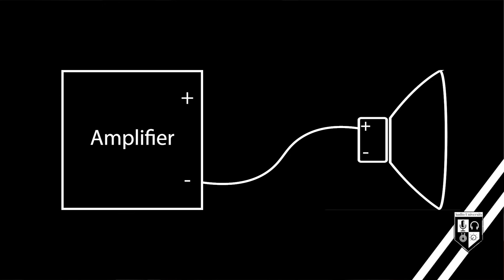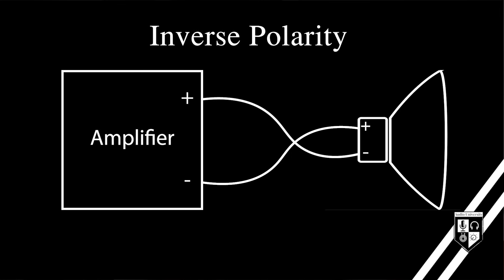If that wiring is reversed — negative to positive, positive to negative — then your speaker will be in inverse polarity.